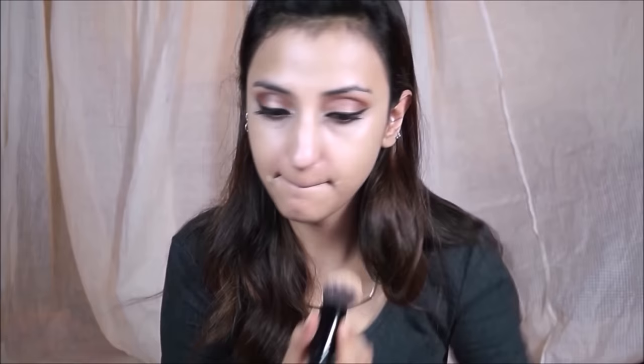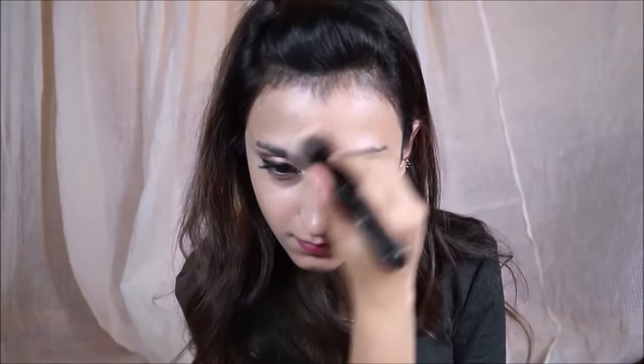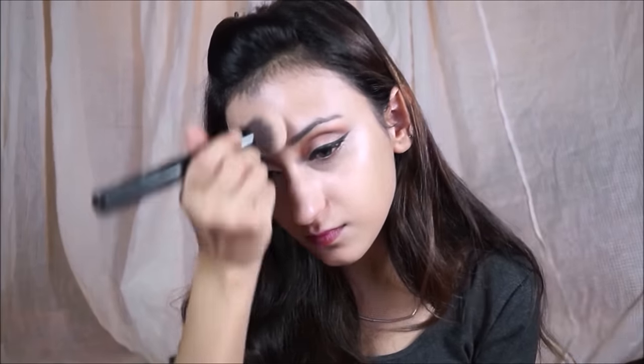I put a heavy application on the forehead — that is where I like to be really nice and bright and highlighted. I'm blending it in, making sure the layer is really thin so it does not look cakey.